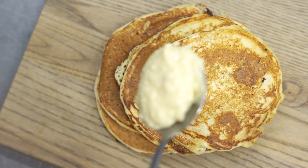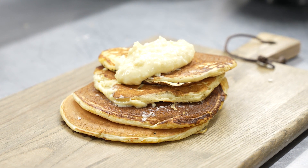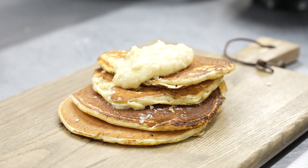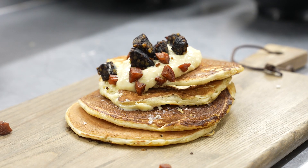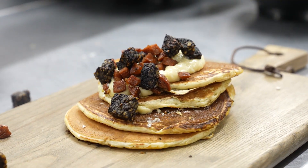A little spoon of the cheddar mix, then we're going to start putting on our chorizo and black pudding. Don't worry about it falling off — this is to your taste, as much as you feel you'd like.